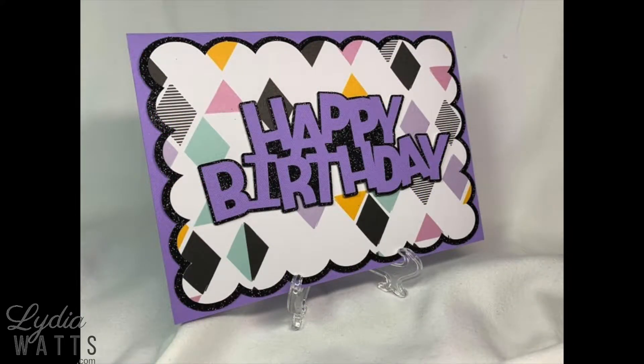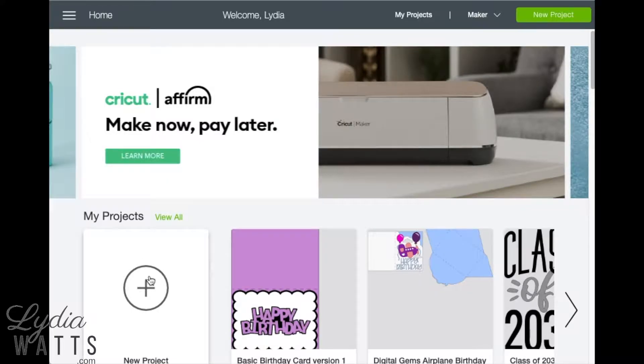Hello everyone, this is Lydia. Creating a card from scratch in Design Space is really easy once you are familiar with the basic functions of Design Space. In this tutorial I'll show you how to make a very simple birthday card that you can embellish and personalize.